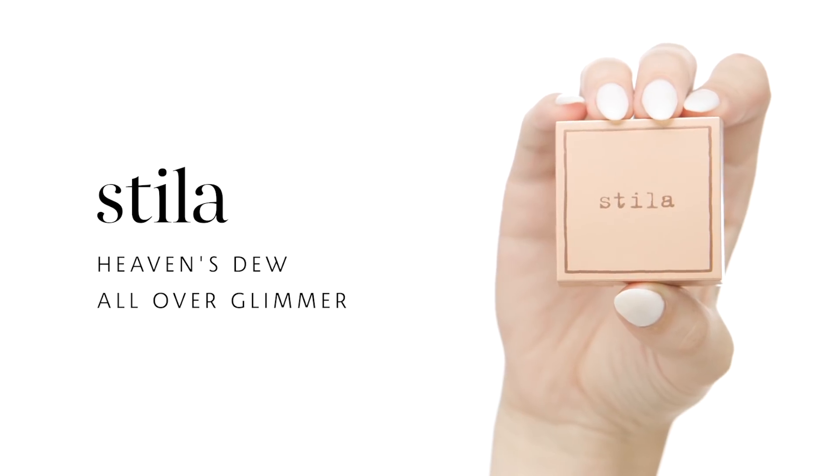To add some additional glow, I'm going to be using Stila Heaven's Dew All Over Glimmer in Silver Lake. The appearance of this makes my skin look wet, healthy, and beautiful. I'm just taking my fingertips and applying a little bit on the tops of my cheekbones, a little bit right above my brow, on my inner corner of my eyes, and along the cupid's bow — any place you want to glow. Fingertips are the best tool to use it.